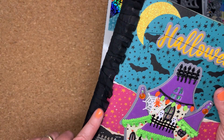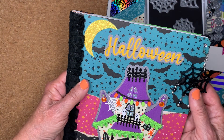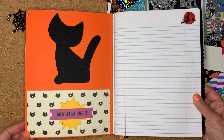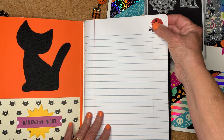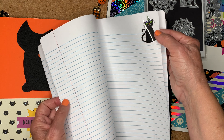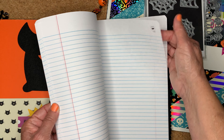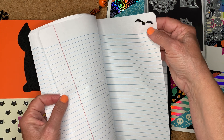Here is the ruffle trim that I used. I think that's it for the front cover. The inside cover is basic. On a few of the pages I just put some Halloween stickers — no particular frequency, just here and there on the pages. There's a little ghosty, and then I think there's a little bat right there.